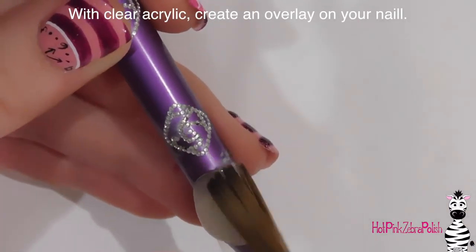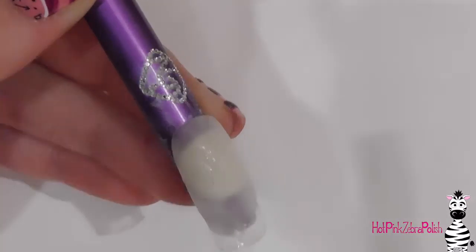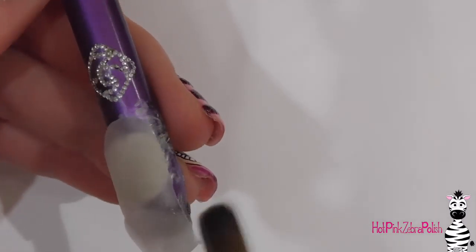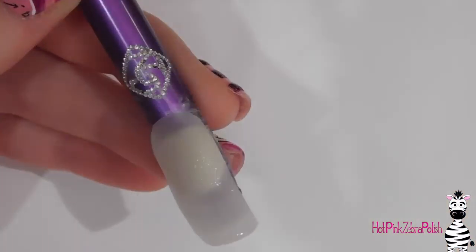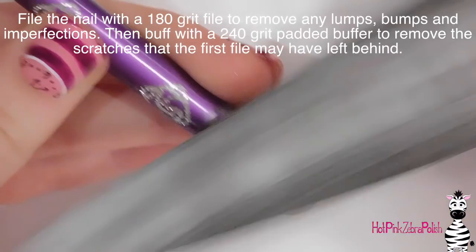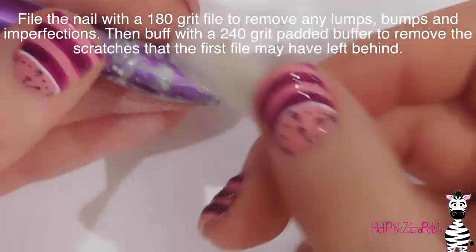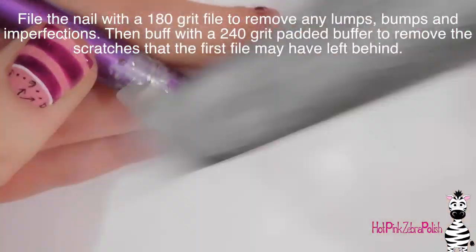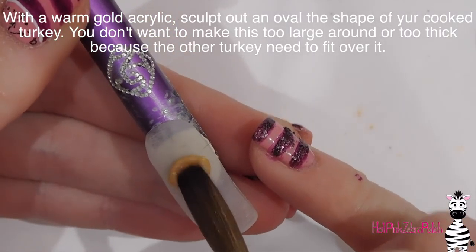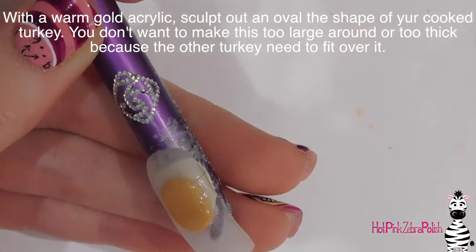With clear acrylic I'm going to be doing an overlay on the nail — this is just for strength. I don't want the nail to just be a plastic tip, and the color in the background is going to be done with gel polish later on. Now I'm going to be filing it with a 180 grit file to remove any lumps, bumps, and imperfections, and then switch to a buffer to remove the scratches the file left behind, which will make it a lot easier to paint on a smoother surface.